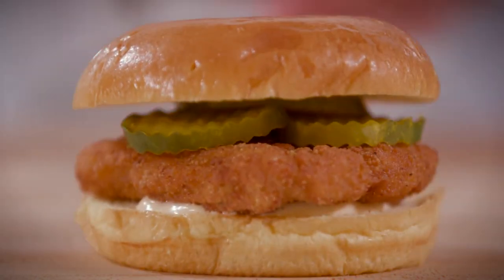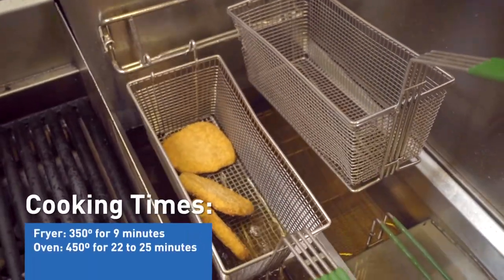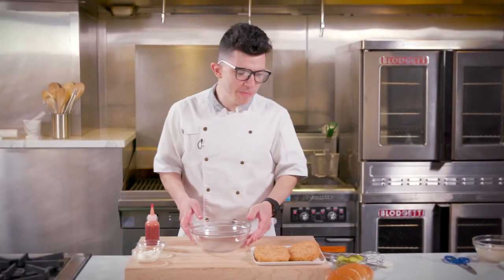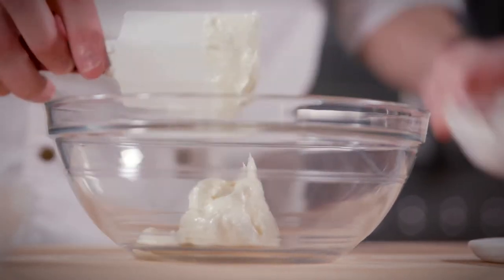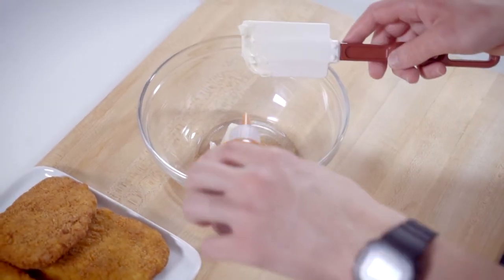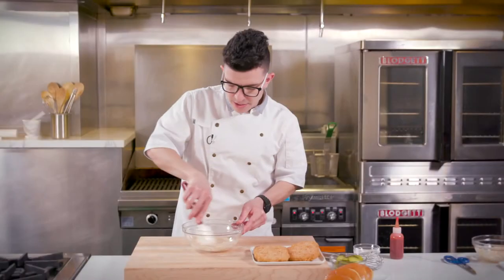First, we will start with the Ultimate Chicken Sandwich. I'll start by throwing this Gardein Ultimate Chicken Filet in the fryer. While that Gardein Ultimate Plant-Based Chicken Filet is cooking, let's make the sauce. Start with a quarter cup of vegan mayo, half a teaspoon of Cajun seasoning, and I like to spice it up with a dash of hot sauce. Mix that together.